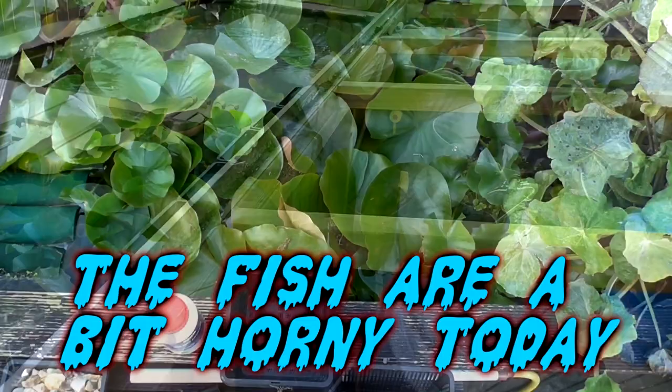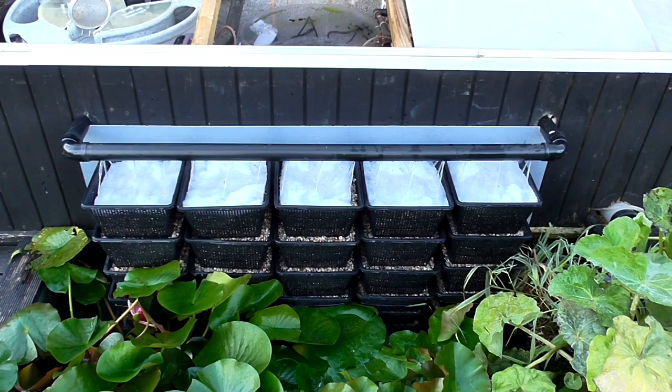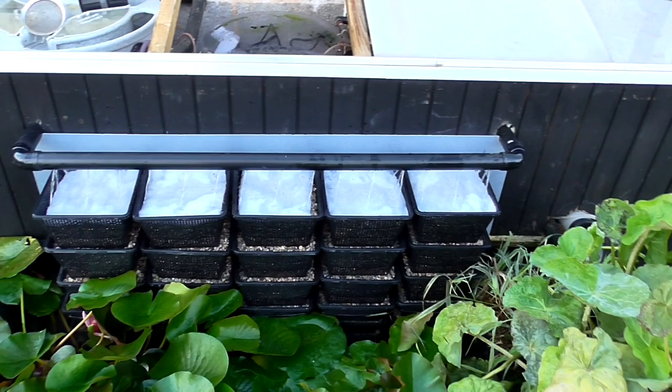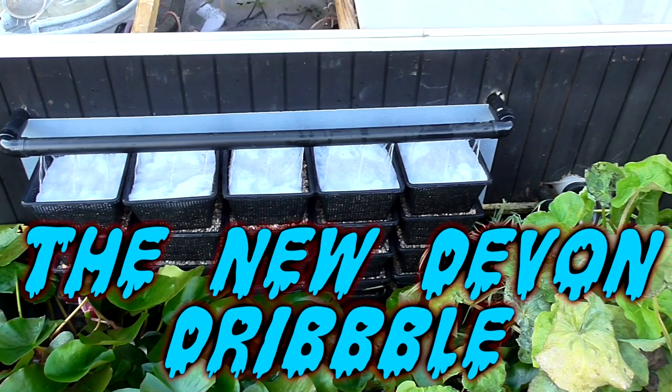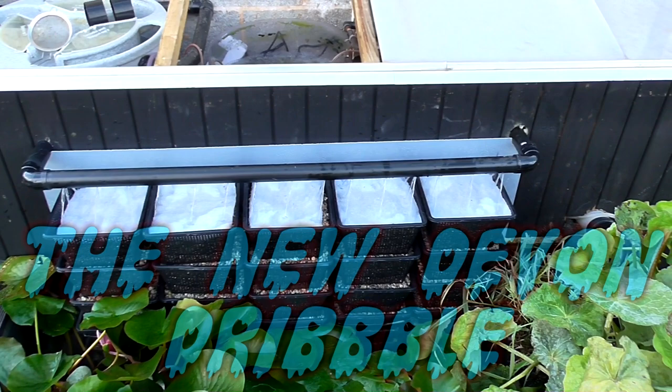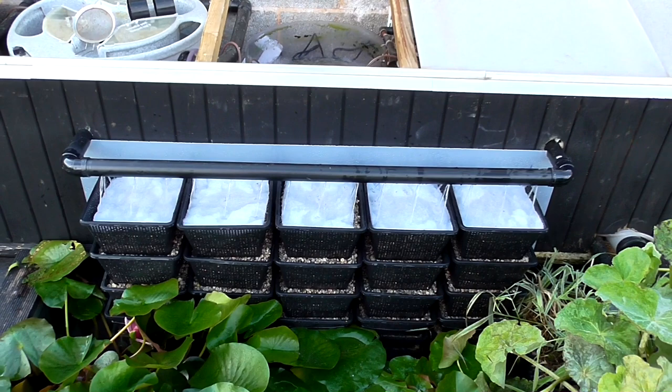Here she is. I'll put some filter floss on top of it and leave this running overnight and come back to it, because I might want to drill more holes. But at the moment I just need to check that all the gravel is getting wet on the way down through — or at least 90% of it. It should track its way down to the bottom. Still need to put some air stones down there. We'll come back to this tomorrow after it's been running a full day.